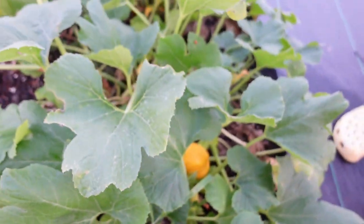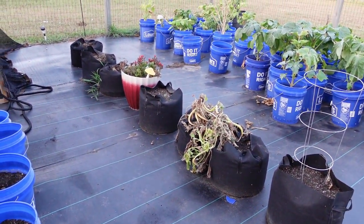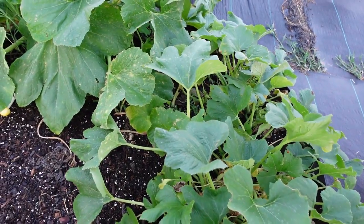The patty pan — yeah, these are still hanging in there, guys. The other ones, not so much. I'm leaving those because the vine borers are in there. As long as they're in there and eating, maybe they'll leave these alone. I might be wrong, but they look good.